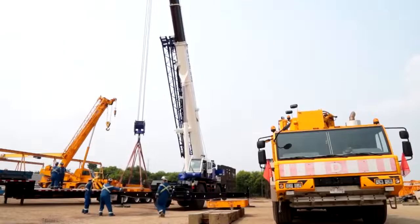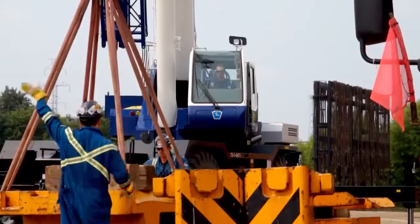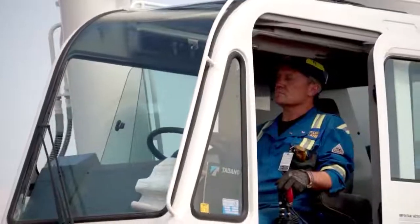The controls, all the functions are well laid out. Without reading the manual you can figure out what the buttons are. On all the new ones, when I'm training new people on them, it's very, very user friendly.